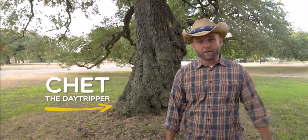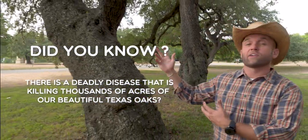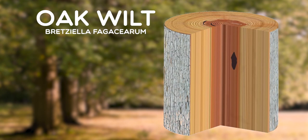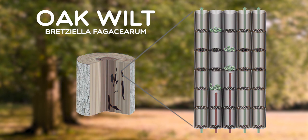Howdy, amigos. I'm Chet, day tripper and Texas tree lover. But did you know there's a deadly disease that's killing thousands of acres of our beautiful Texas oaks? It's called oak wilt, and it spreads through a tree's tissues, starving it of water and nutrients, eventually causing the tree's death.